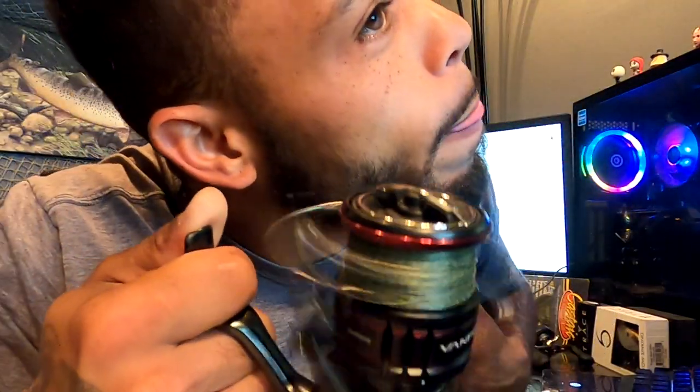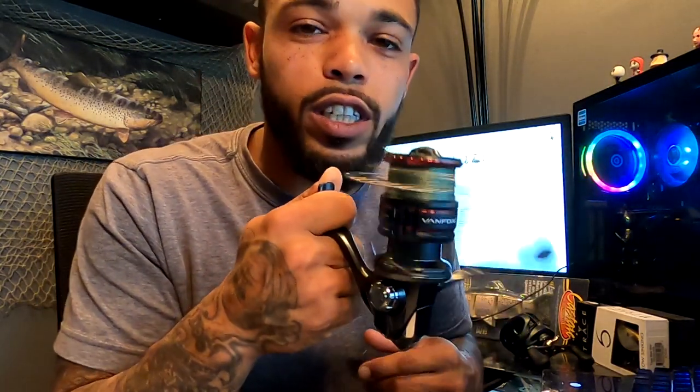This bad boy right here is awesome, dude. Let me tell you, man — you hear that? It's, I can't believe it ain't butter. That's what that is right there. Can't even believe it, dude. This is really, really smooth. The other reel I got — I just got the Nasky not too long ago, probably like two months ago — that reel was pretty good. You can look it up in my other videos, I'll post the link below.